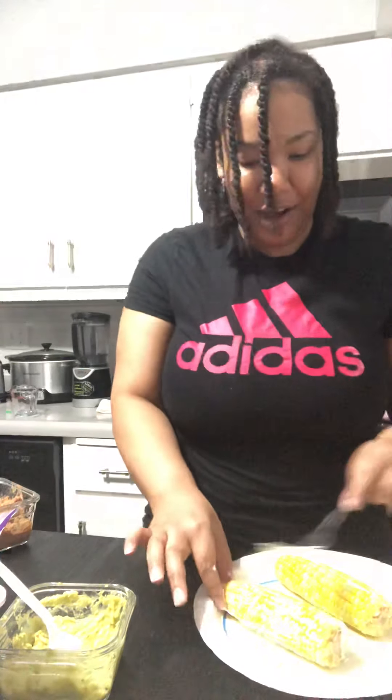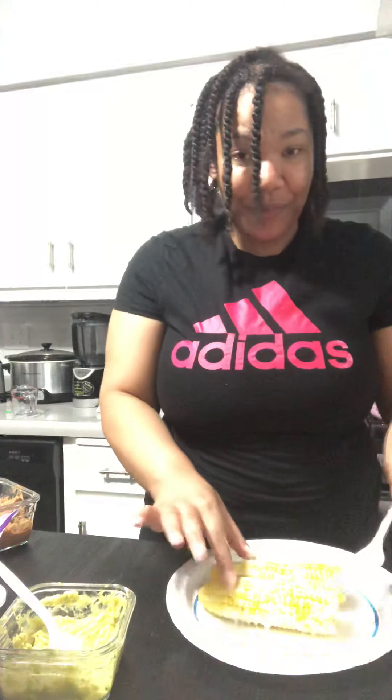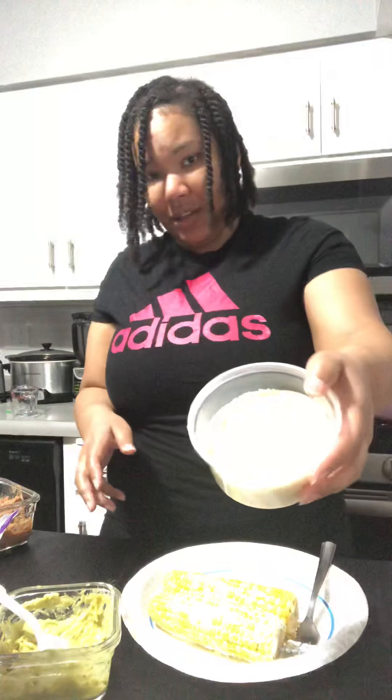I'm going to enjoy this! Hey, can you make me one? I'm making this elote — he forgot about me. Okay, I'll make you one off camera. The lighting in our kitchen is too bright. So then you put this parmesan cheese on, you just drown it in there.